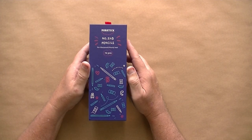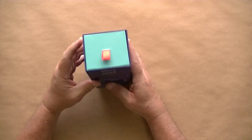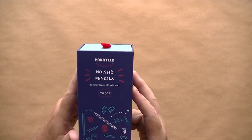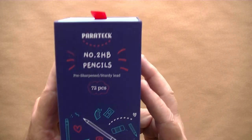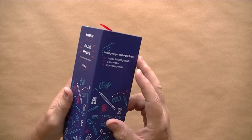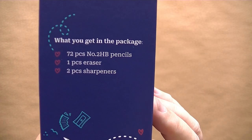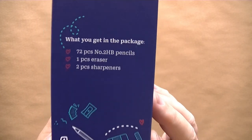This came in via Amazon Prime. I got myself a box of pencils here. Let's take a look. It says Paratech number two HB pencils, 72 pieces, pre-sharpened, sturdy lead. Here's what we're supposed to get in the package: 72 pencils, one eraser, and two sharpeners.